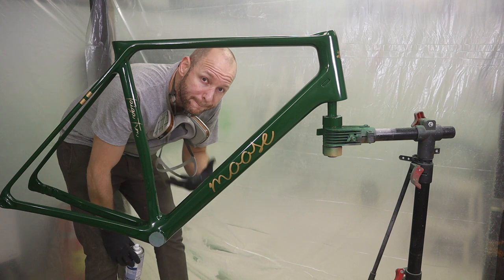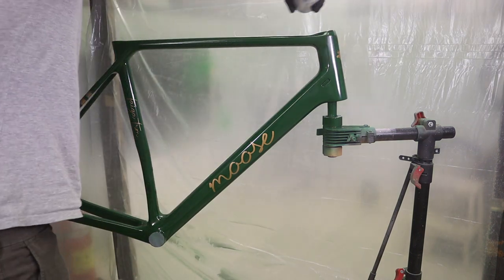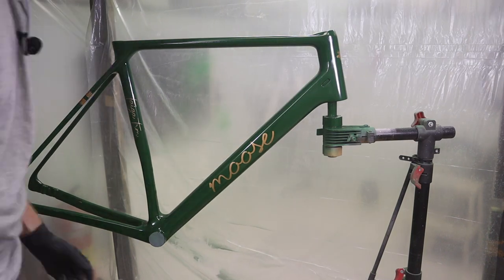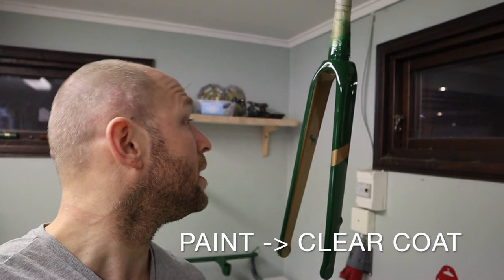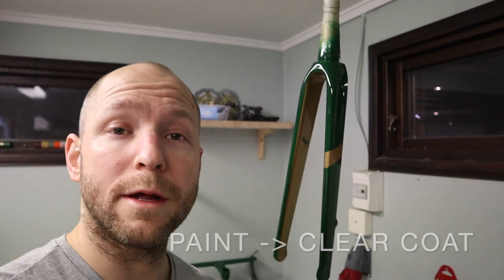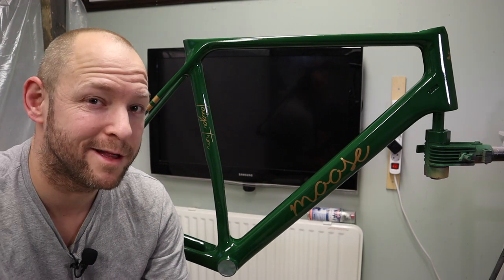Time for a second shot of clear coat. The paint is curing in the cage and the fork is hanging over here looking really nice. We're gonna let it cure for about 24 hours, then sand it down with 1000-grit sandpaper before hitting it with another shot of clear coat.